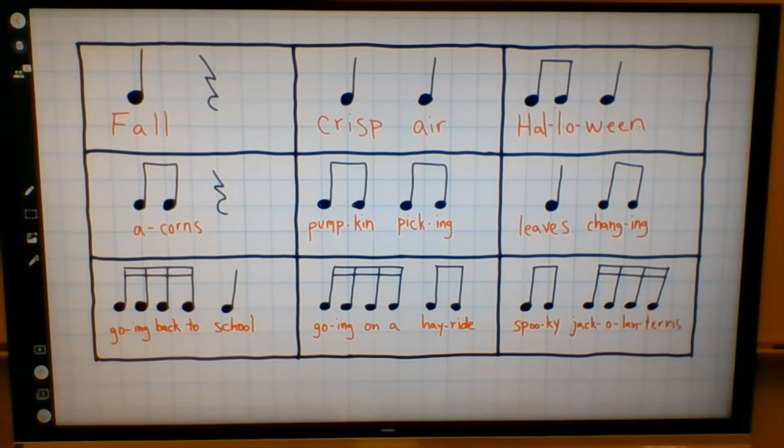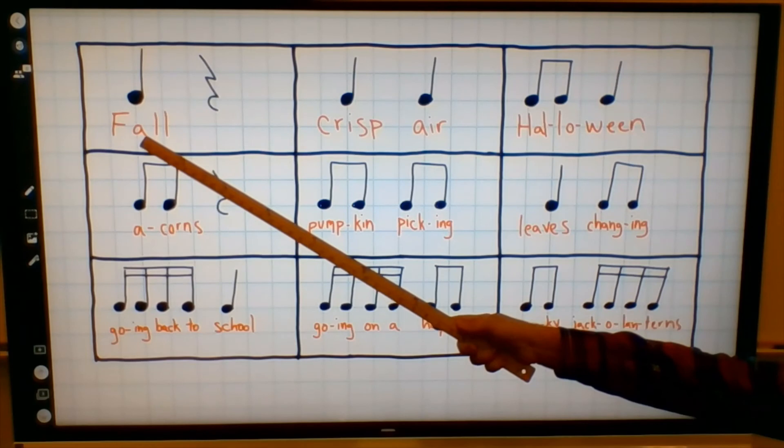Here comes the next one. Here's our beat. That was four times in a row. I'll put a pause in between this time. What is this one? If you guessed spooky jack-o'-lanterns, you were correct. We had two eighth notes and then four sixteenth notes. Excellent work. Here comes the next one — very difficult one. Here's our beat. That one had only one note: it was a quarter note followed by a rest, and that was fall. Hopefully you got it. Nice work.